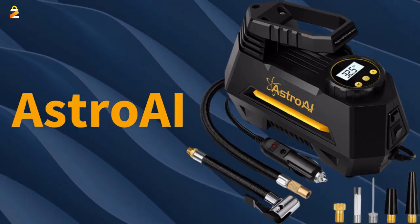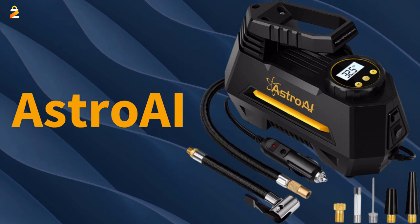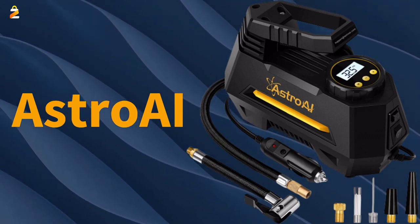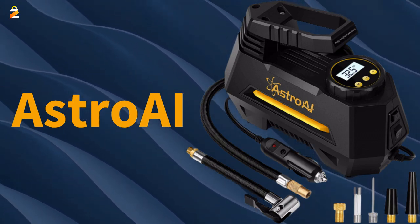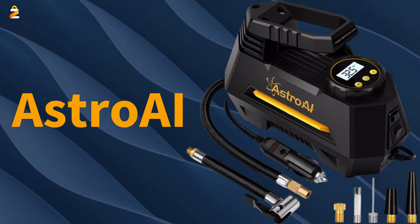Astro AI Tire Inflator Portable Air Compressor Air Pump for Car Tires, Car Accessories, 12-Volt Auto Tire Pump with Digital Pressure Gauge, 100 PSI with Emergency LED Light for Car, Bicycle, Balloons.